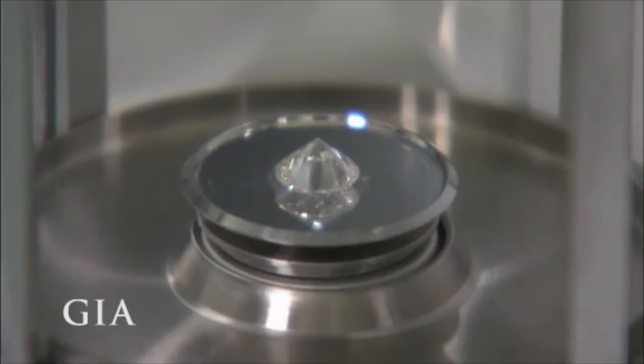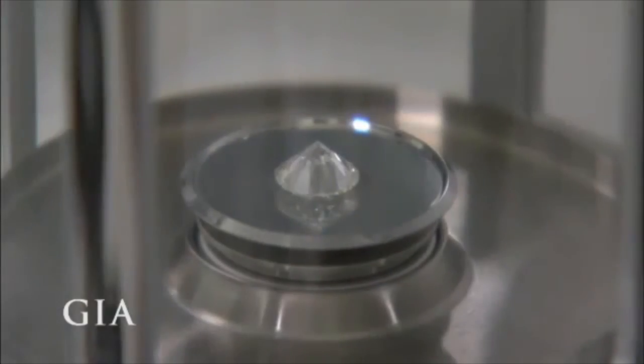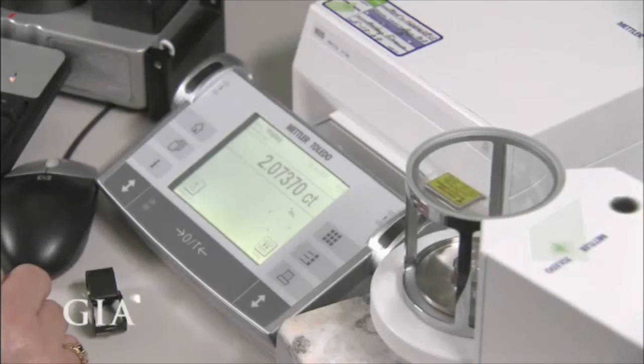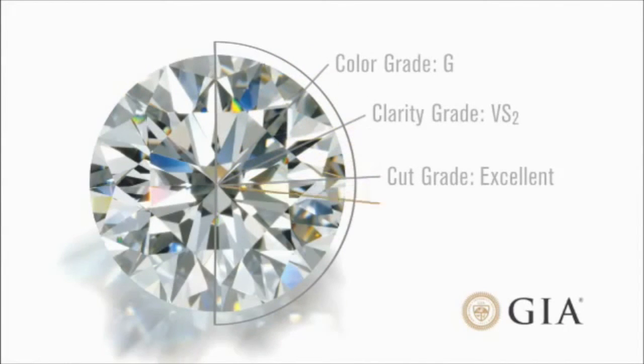At the GIA lab, our diamond is placed in a sealed chamber and weighed on an extremely precise electronic scale to the fifth decimal place. The weight is then rounded to the second decimal place. Our diamond weighs 2.07 carats.